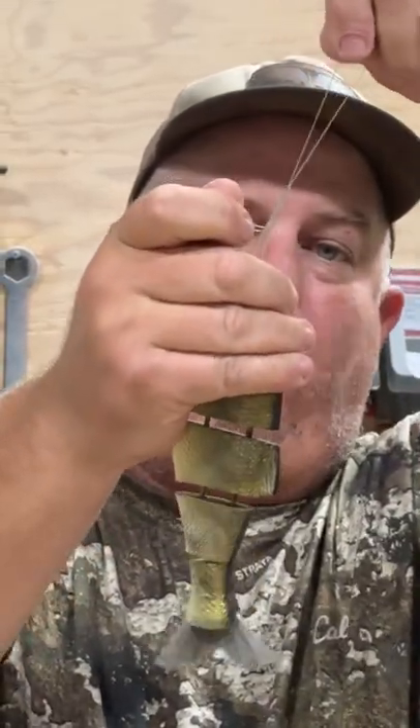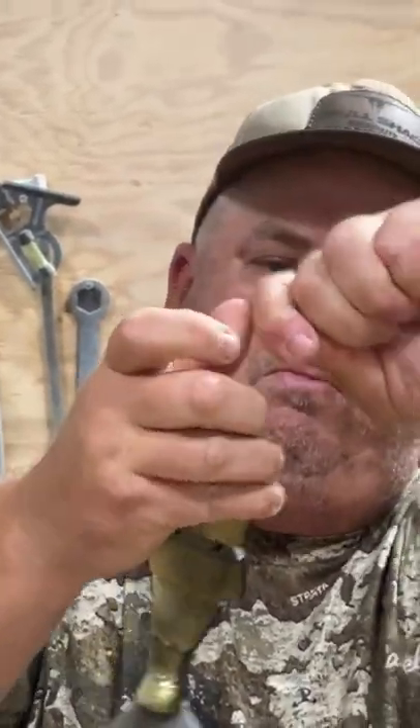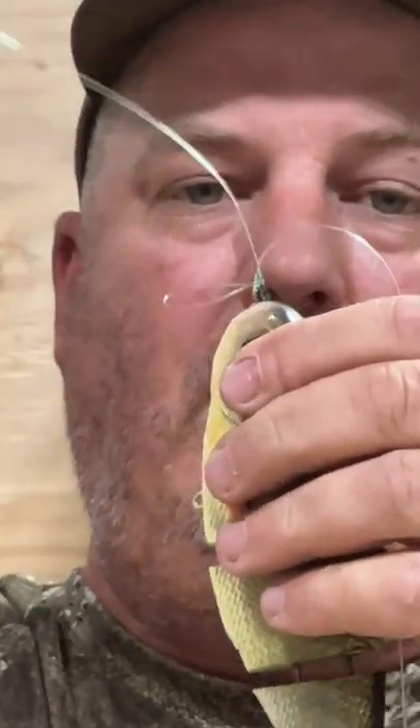Before you cinch it, wet it. Now you have three tag lines, you have the main line, and you have your loop. You want to trim those out.